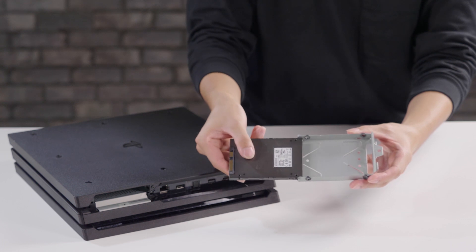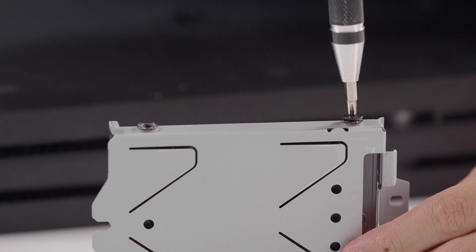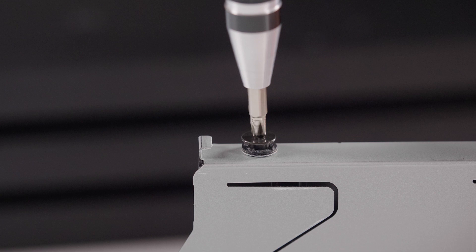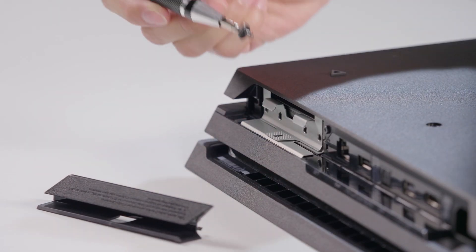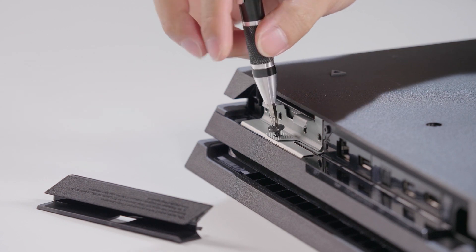Once that's done, place your Kingston A400 SSD in the mounting bracket and tighten the four screws. Attach the SSD to the PS4 Pro by replacing the screw and slide the cover tab back on.